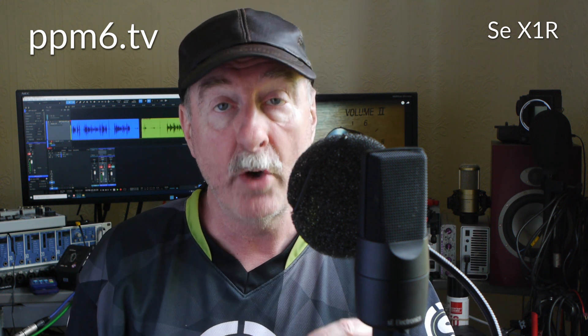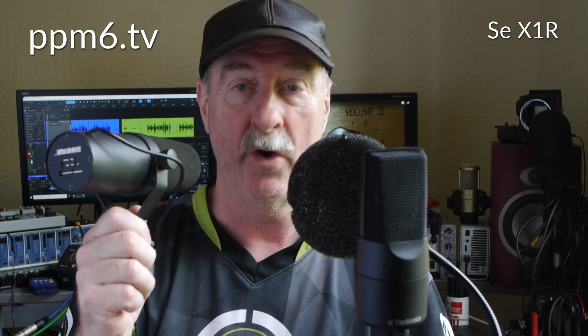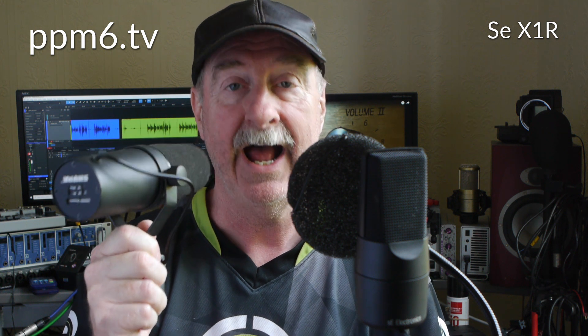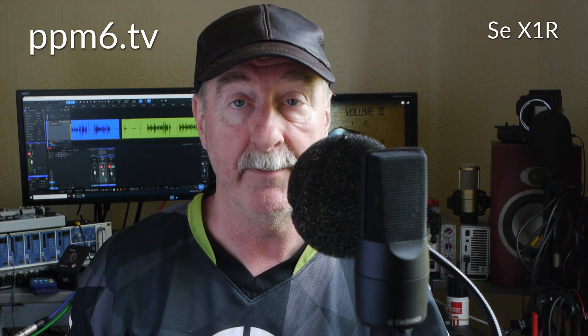When you have a low sensitivity mic like this SE-X1R ribbon, or indeed the might of a Shure SM7B, you're gonna need gain and need it in spades. You're gonna need to push your interface to the very limit.